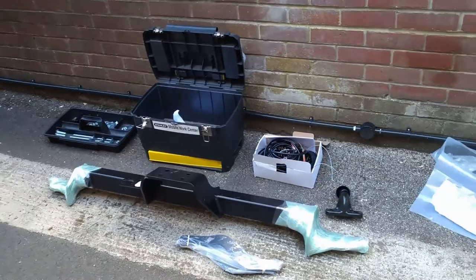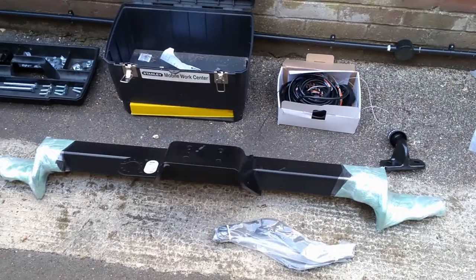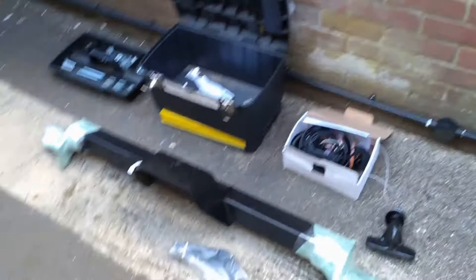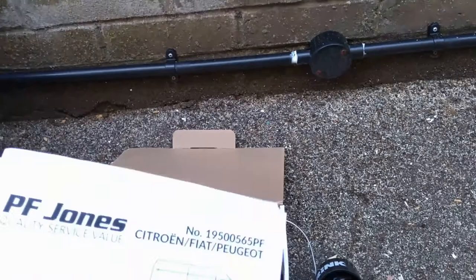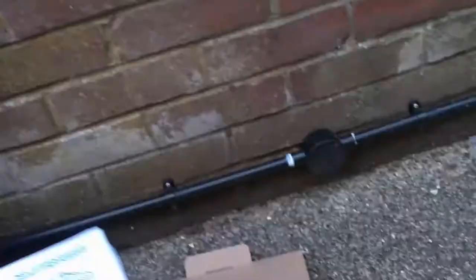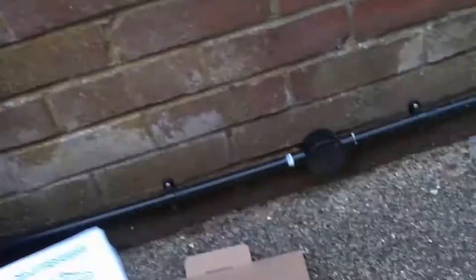Top tip: these are from PF Jones. They do the tow bar and the electric kit on their site, but they also do it via eBay. This van is the same as a Peugeot and a Relay, so when you search on eBay, if you search for Peugeot rather than Ducato or Relay, you may find the same items cheaper. The electrics kit here is a dedicated kit and it's exactly the same for the Citroen, Fiat and Peugeot, but it was £20 cheaper to buy it with the advert saying Peugeot — same part number, same everything.